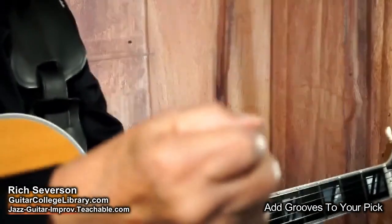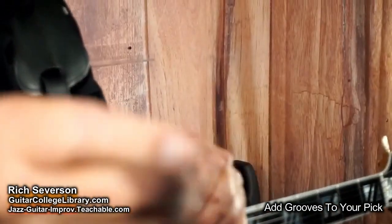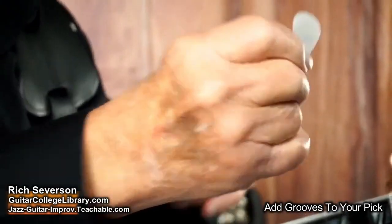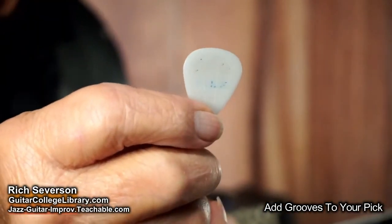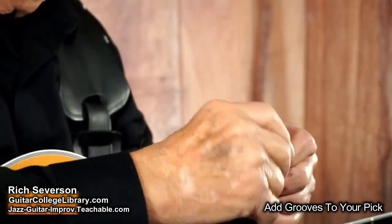And believe it or not, that's all it takes. Can you see it? It's really hard to see — the lines are so little you can't really see them. But it's amazing. It gives you enough to grip on there to keep that pick from spinning.